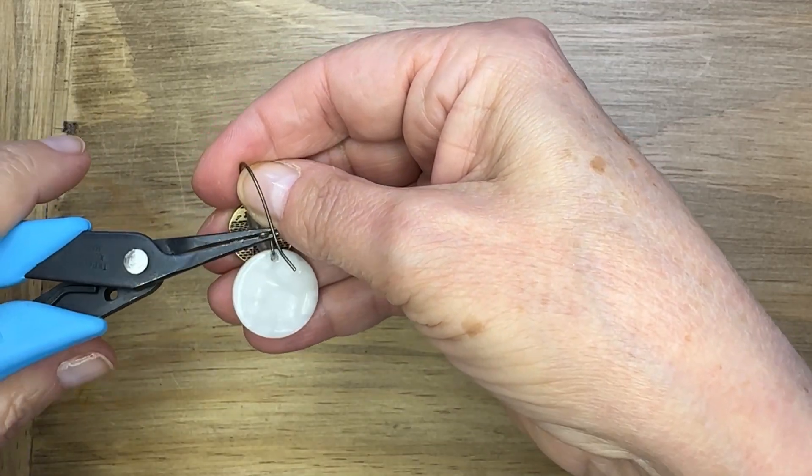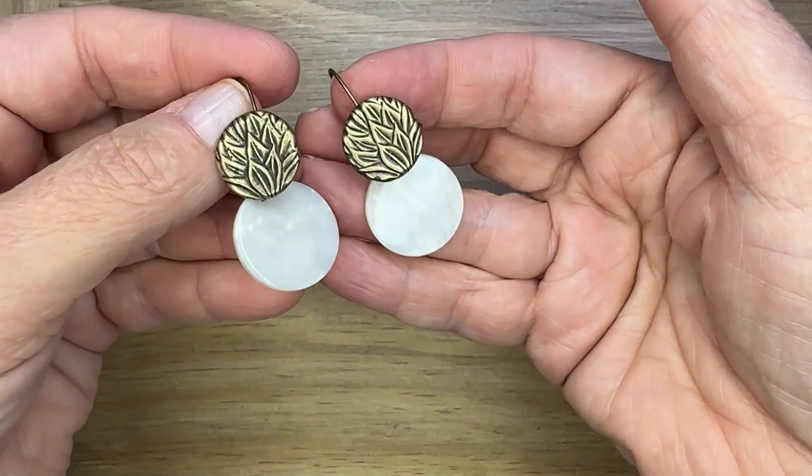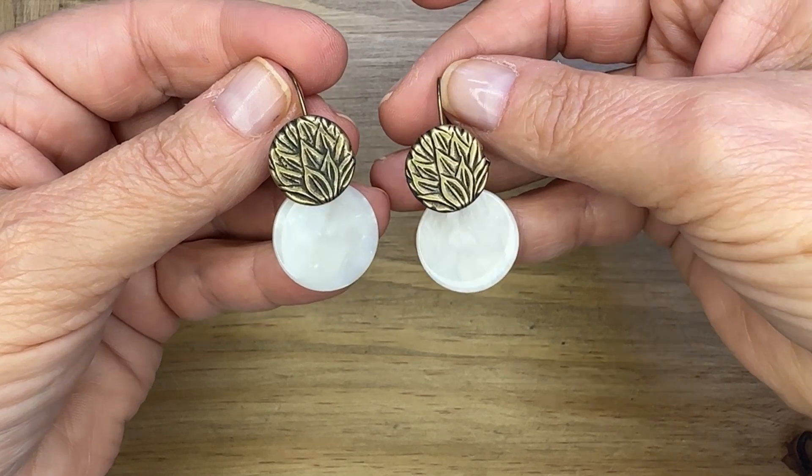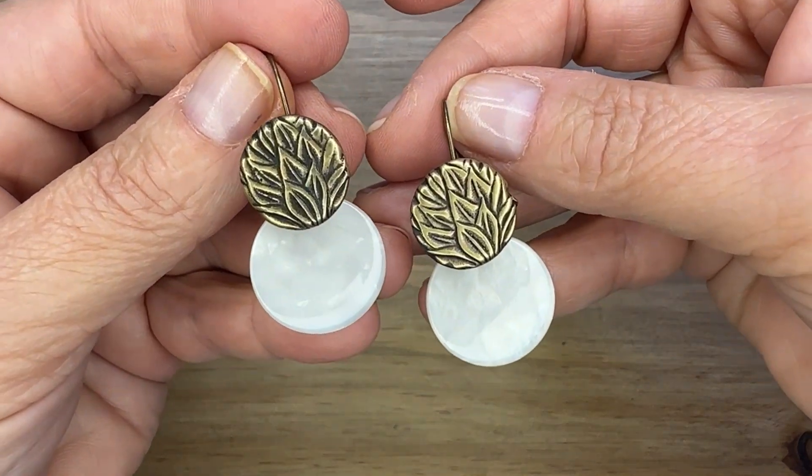The last thing I'm going to do is adjust the hook that the kidney ear wire is going to go into. You can find all of the pieces and parts to make these earrings at ringsandthings.com. Thanks for watching.